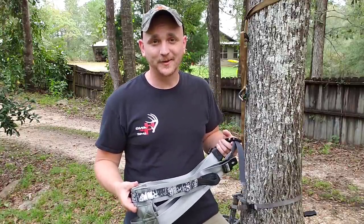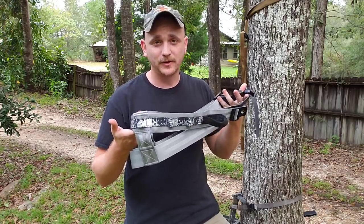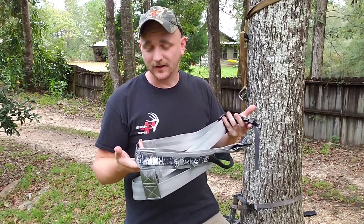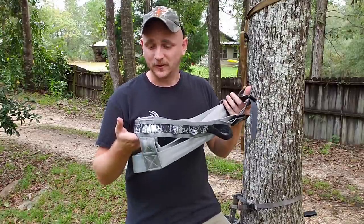Hey guys, Nick the Nutterbuster here. Today we're going to be talking about the TreeHopper Recon Sling. I'm kind of late to the party and simultaneously early to the party when it comes to what they call sling style saddles or two panel saddles.